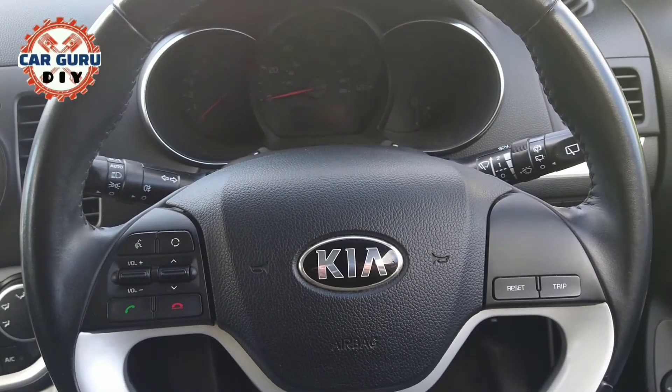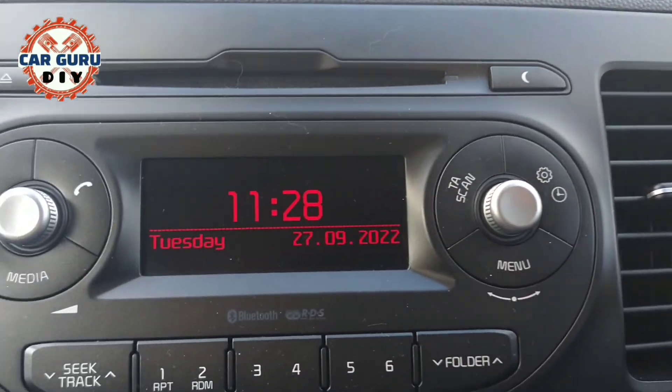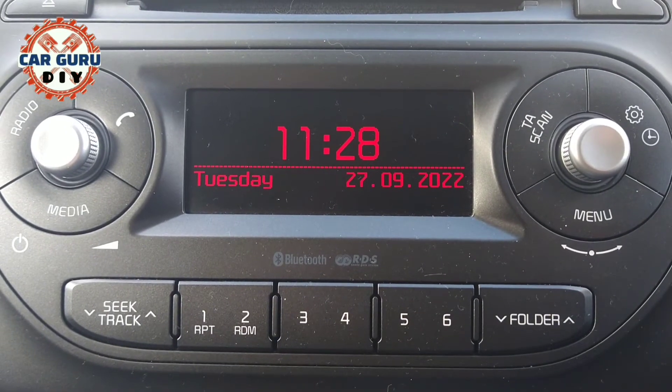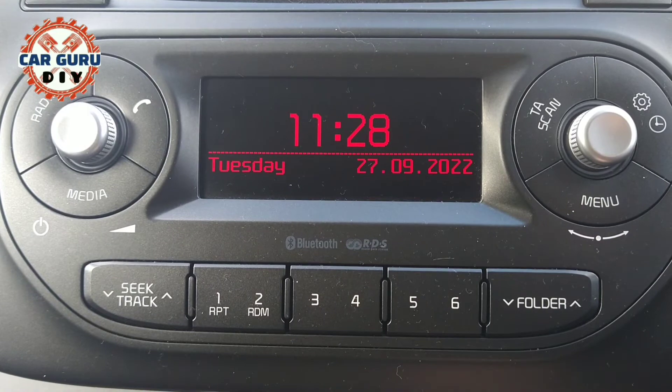Go to the middle panel — here is a small screen. Use the left knob and press to switch on the system.